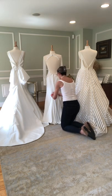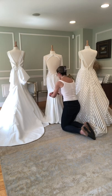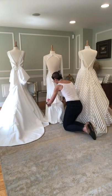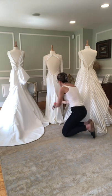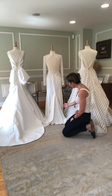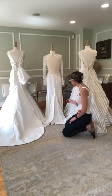A traditional bustle is when we take the fabric of the train and bring it up and over. For the demonstration I'm just going to pin everything on my samples. I would typically reinforce a couple of the buttons along that back line and then put a loop that we would pull out and attach to the given button. It's going to make sort of this triangular shape off the back, and when you lift it up it'll drag just a little bit on the floor. We can bring it up a little higher, but sometimes it's nice to have that little bit of romantic sway on the floor.